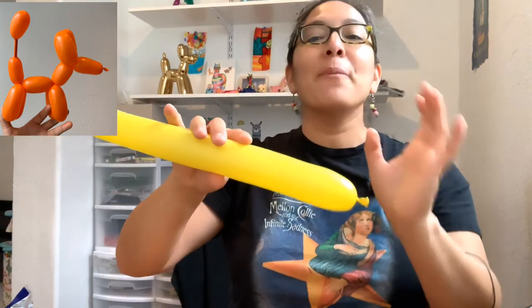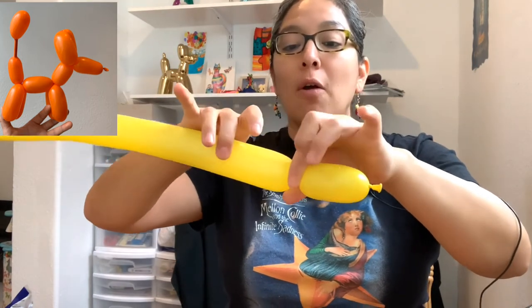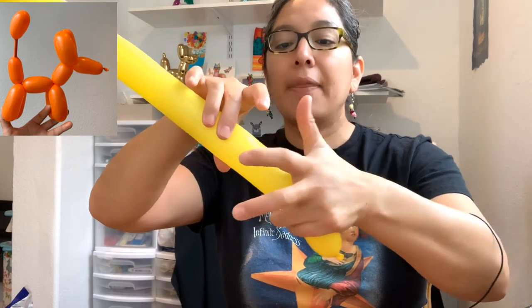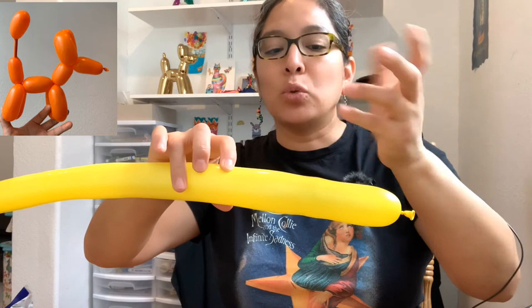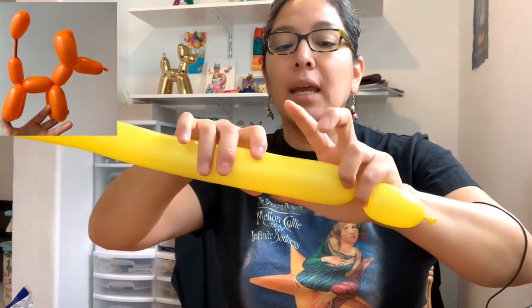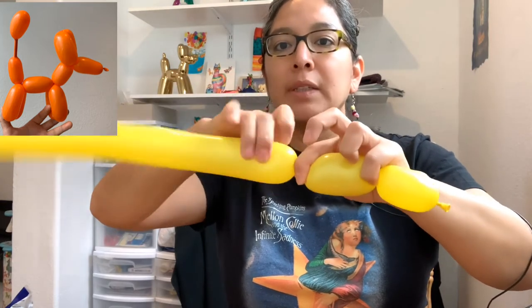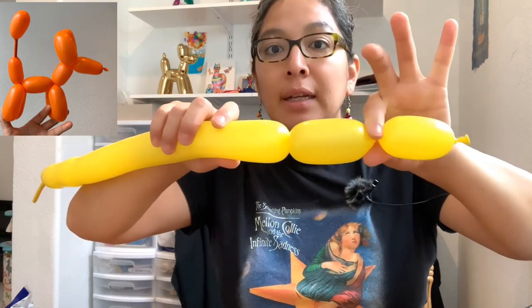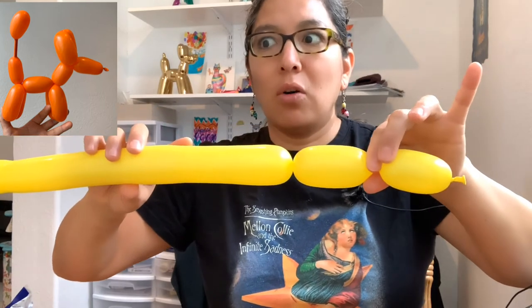Now let's go with another way to make a dog since we're about seven minutes in. One hand measures, left hand pinches, right hand twists one, two, three, four — at least four times. Then I use my pinky and ring finger to measure the next four-finger bubble, but if you have short fingers, the other bubble may untwist. So you pinch, twist with your right hand. I always have the idea this is going to be a four-finger bubble. Now I have two bubbles — don't let go of the first bubble because if you do, everything will untwist. You can make 20 little bubbles, but if you don't let go, everything will look fine.